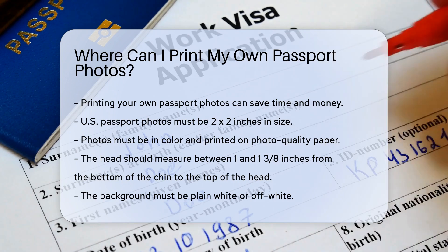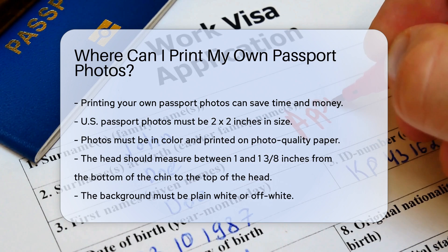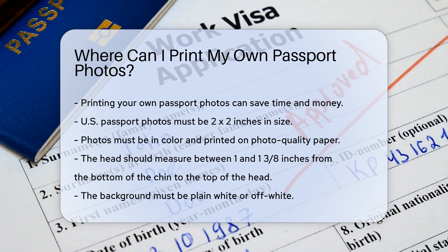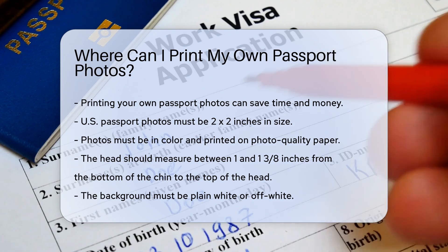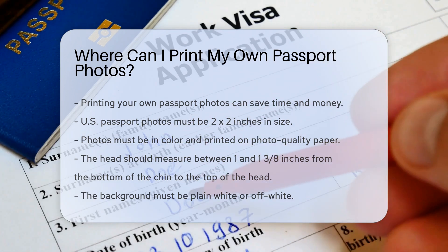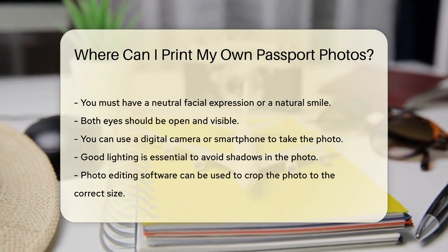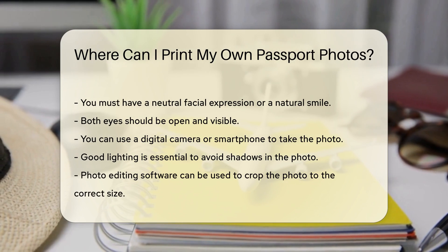First, you need to know the specific requirements for U.S. passport photos. The U.S. Department of State has clear guidelines. Your photo must be 2x2 inches in size, in color, and printed on photo-quality paper. Your head should be between 1 and 1 and 3-eighths inches from the bottom of the chin to the top of the head. The background must be plain white or off-white. You must have a neutral facial expression or a natural smile, and both eyes should be open and visible.